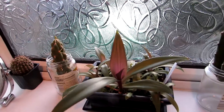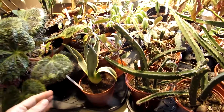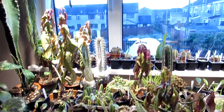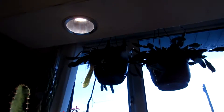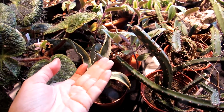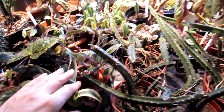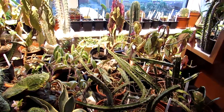Now I'll show you where we've put the Agave americana variegata — this one we've already potted up and it's in the plant room, which gets tons of sun. It's starting to go dark now as it's evening, but we've got grow lights up above as you can see, so it gets loads of light. Some of the plants are going to be moving back into the polytunnel around late March when the risk of frost goes. This is our plant grow room where we have a lot of cuttings, seedlings, and everything else.